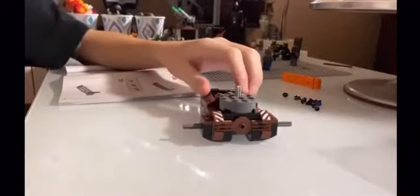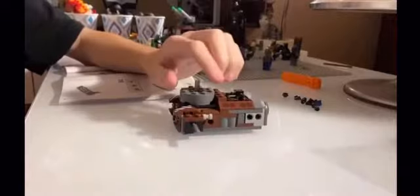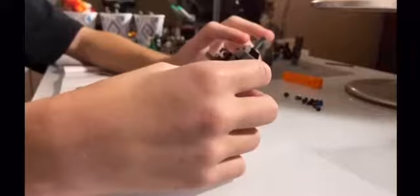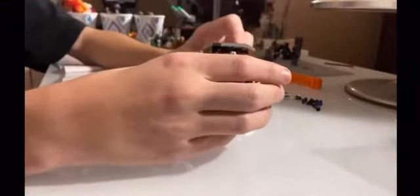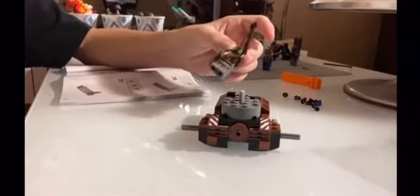Right now I am building the ATST Mandalorian set. I just finished bag one, and this is going to be on my new YouTube channel all about LEGOs. Right now I just built the part where they attach the head, and it can kind of move around. I already made the Mandalorian minifigure — his gun has a very interesting new design.